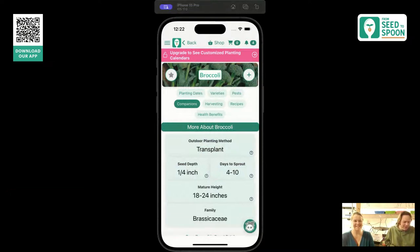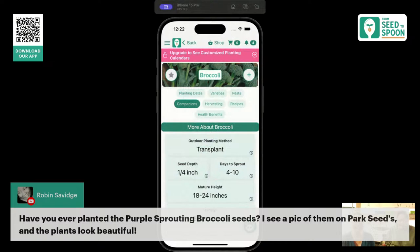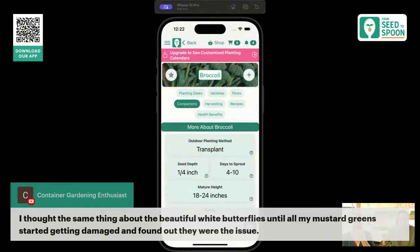The purple sprouting broccoli — we tried them last year but only as microgreens. Last year's garden had some issues: we had chicken attacks, pig attacks, a lot going on. That's another reason why I built a whole new garden over the winter with a fence. This will be our first time growing the purple sprouting broccoli fully, so I'm excited.